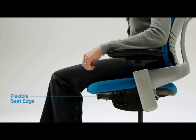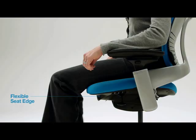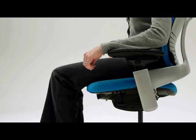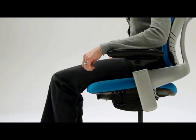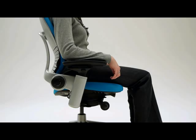The chair has a flexible seat edge that automatically flexes to relieve pressure on the back of your thighs as you move in your chair — there's no need to adjust. It's recommended that you recline in your chair often throughout the day to change posture and relieve your spine.